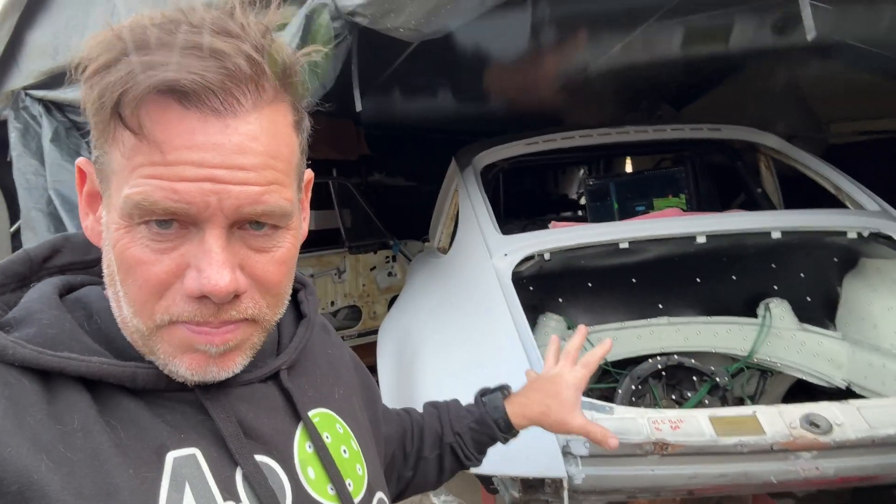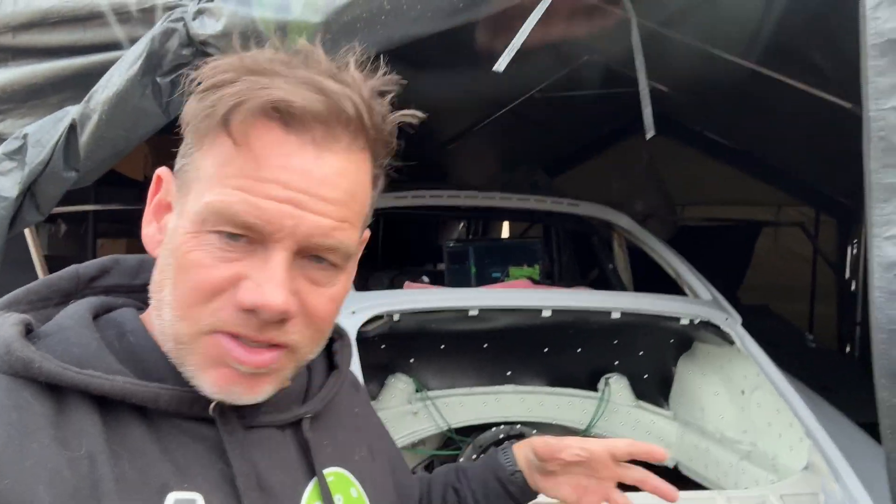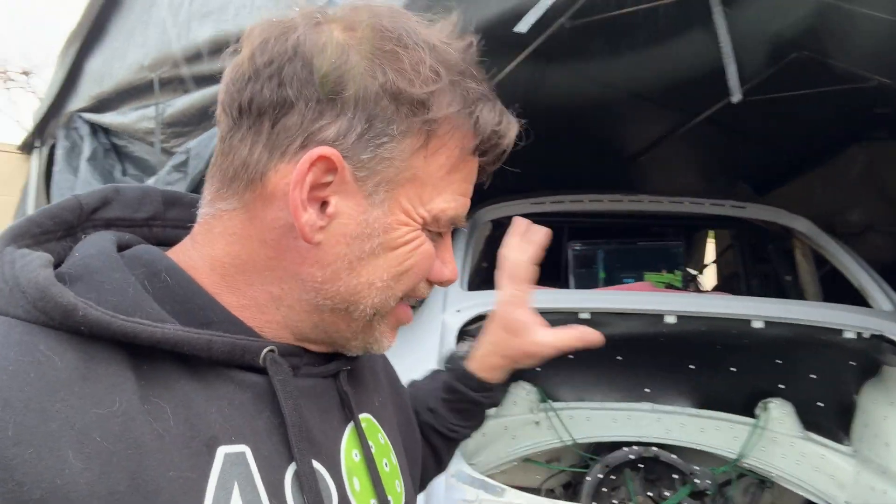Hey guys, welcome back to another episode of Wrench. Right now I've got the Laystern 1 build here, which is the first official Subaru swap engine bay, and I want to scan it.